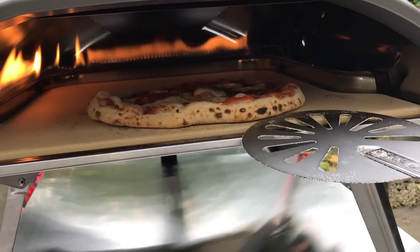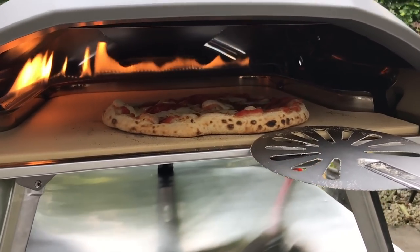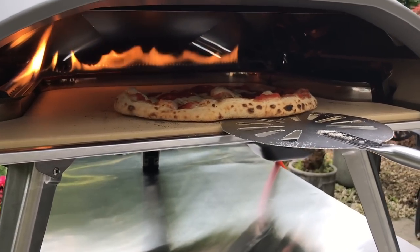This is exactly the same dough as the previous cook — I've just made it bigger.